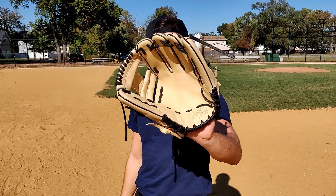Yo, what's going on guys? It's Chris from TheBaseballReviews.com. Today we're going to be reviewing the Marucci Capital Series Baseball Glove. Let's get into it.